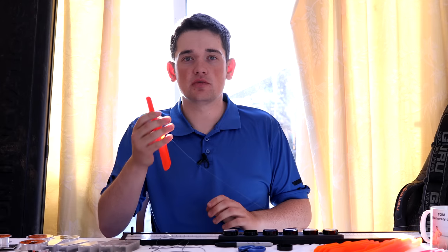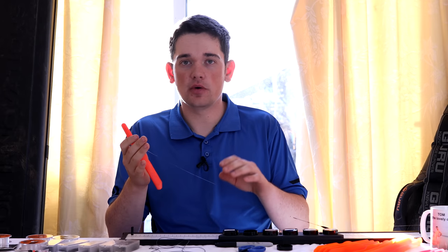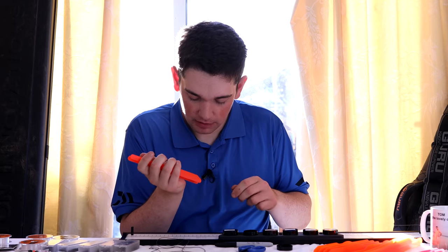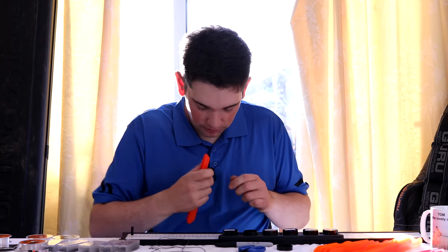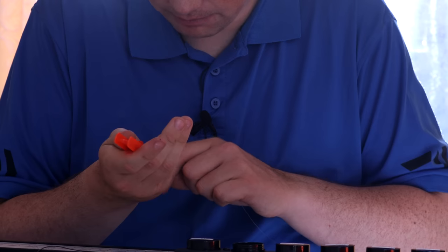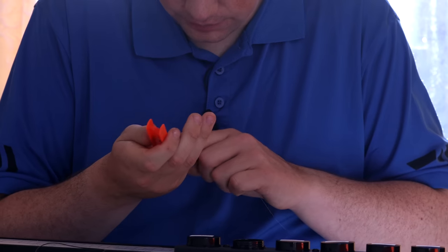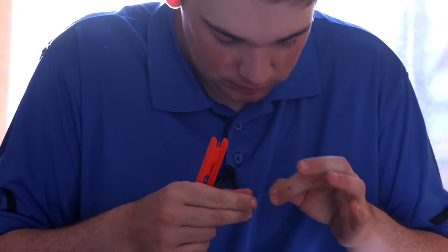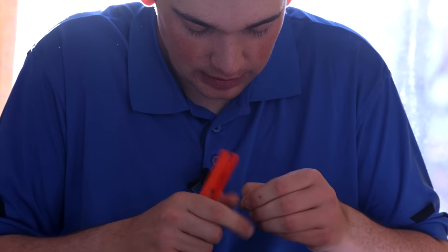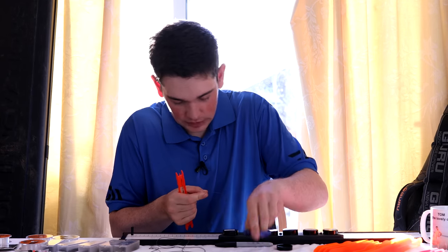Fourteen lengths of one of these rewinders measures up to about the length of my Daiwa match kit, so that's the length I always make it to. I keep wrapping it around — two, four, five, six, eight, ten, twelve, fourteen — then measure the line up to the top of the winder, tie a loop in the end, pull it tight, and trim it off.